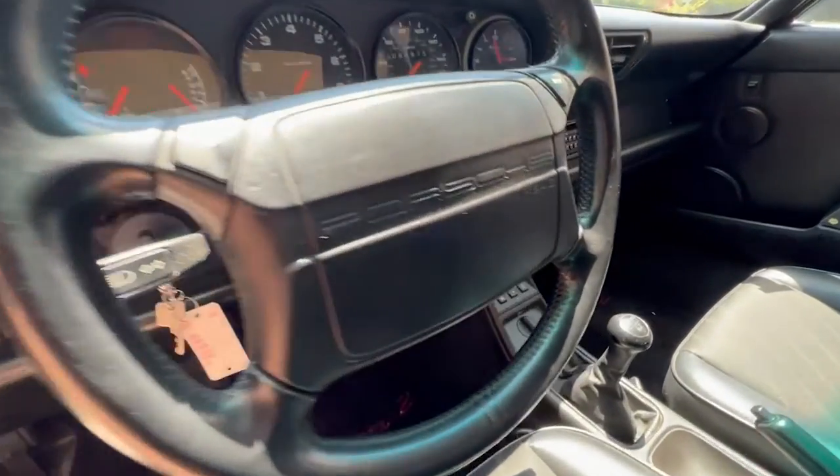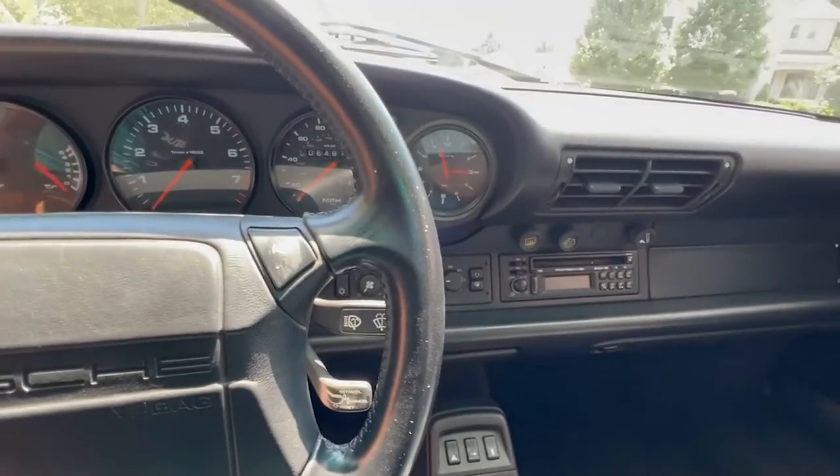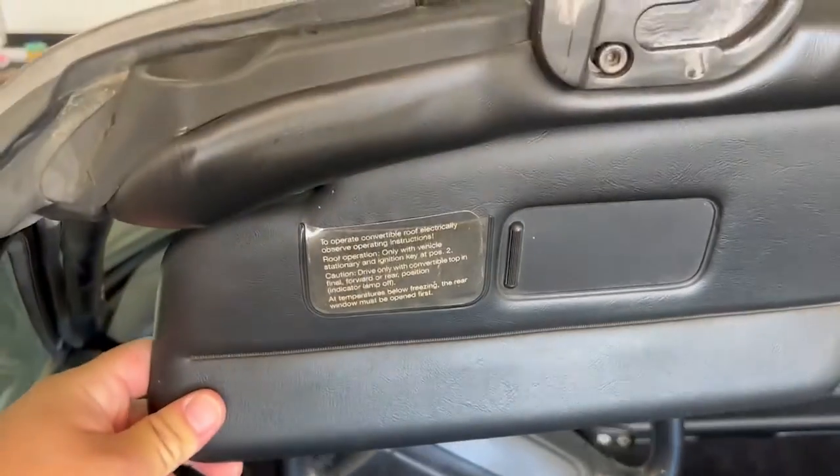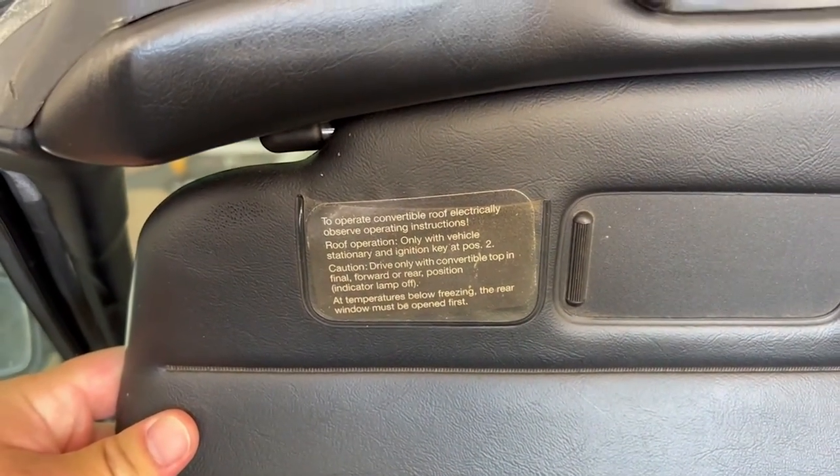When you open the top, the engine must be off and the key must be in the ignition in position 2. There are some instructions if you open up your windshield visor — it's right here.